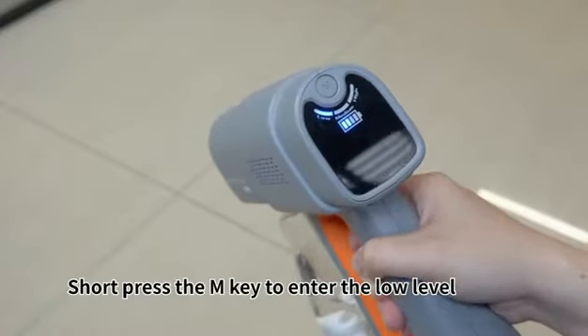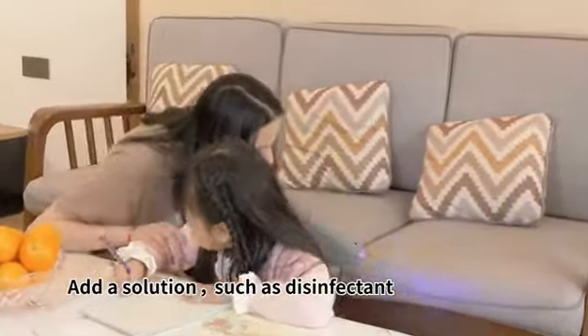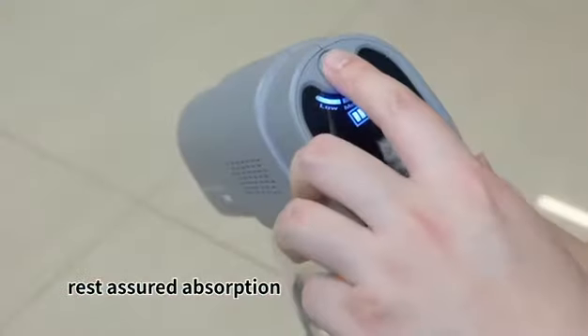Short press the MK to enter the low level. Different settings can be adjusted multiple ways. Adding a solution such as disinfectant can eliminate bacteria and remove odor, with rest assured absorption.